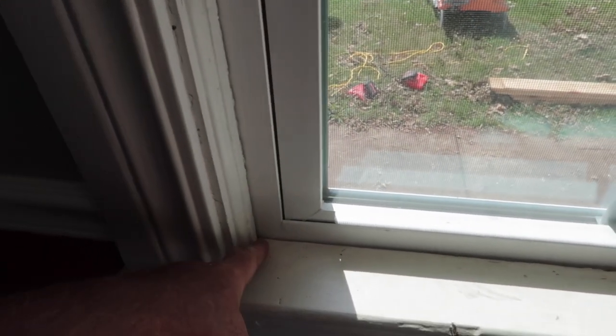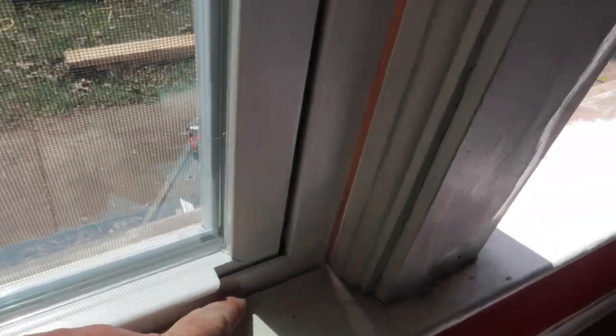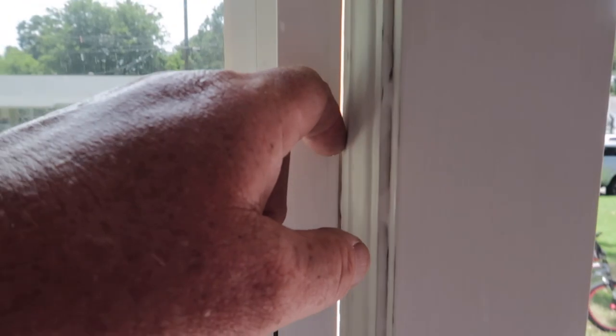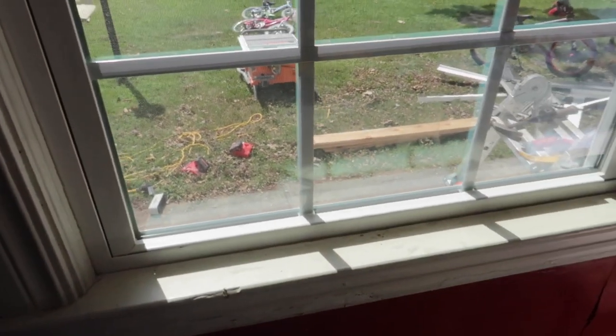All right, so that's pretty much it for this window. All we have left to do is go around the perimeter right here and do the silicone all the way up to cover that gap. This window frame is a little bit out of square, but once we get it all caulked everything will be looking good. That's going to do it for installing the window. Don't forget to subscribe and we'll catch you on the next video.